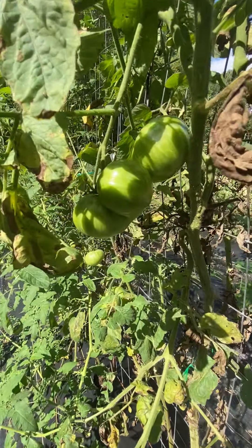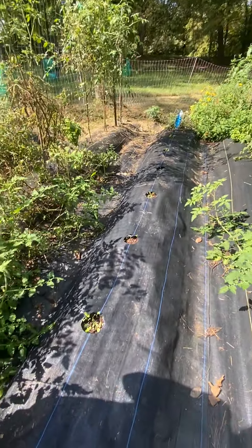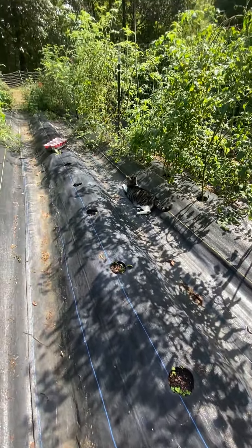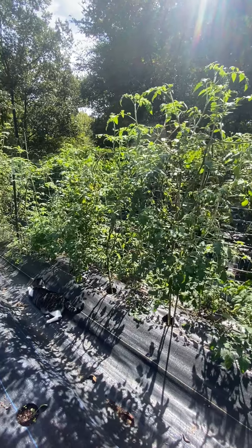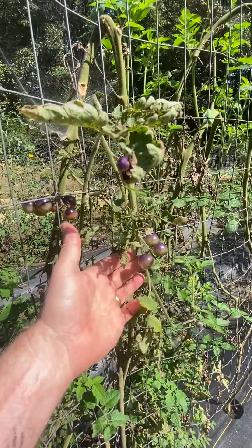Going down the middle of the tomato row, we have some rutabagas. I didn't plant any potatoes this year so I'm trying rutabagas instead — kind of a hit or miss. I had something digging up my plants and seeds, I think raccoons.